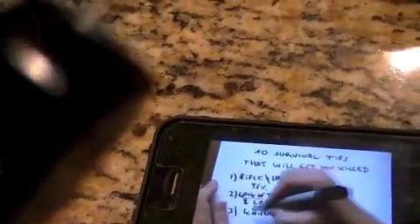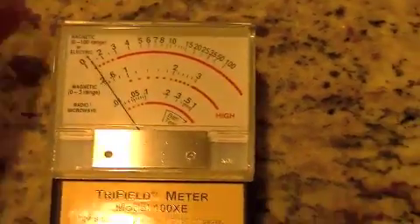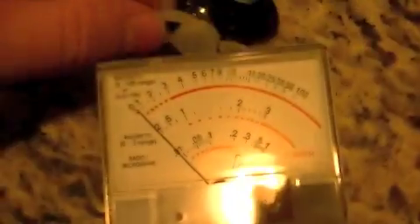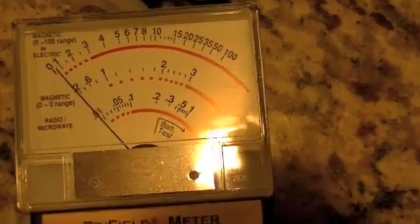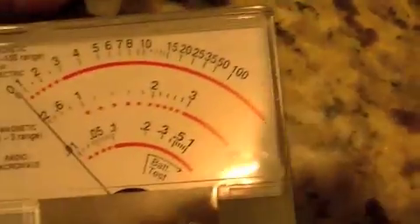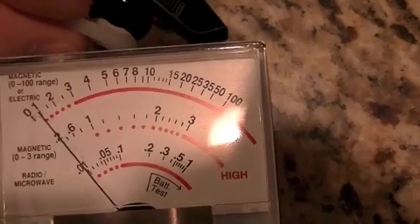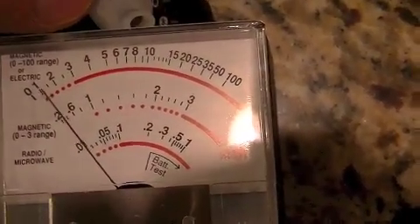I can hear it from here. The meter is just jumping a little bit. Some of these countertops actually have a little bit of natural radiation from the sediments. Let's test it — it's playing. Same setting, nothing changed. Let's go a little bit closer. Surprisingly it's got a little bit less radiation — less of a reading than the Samsung, which is actually pretty awesome, because I prefer that Bluetooth over this one.